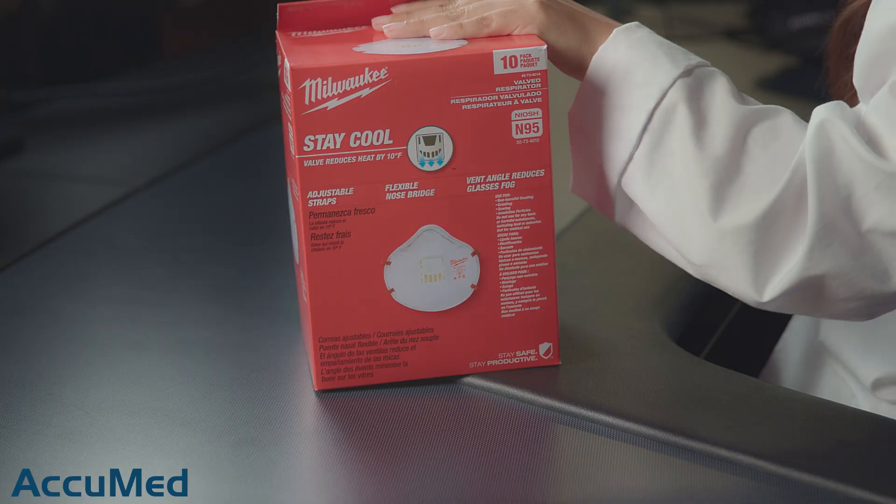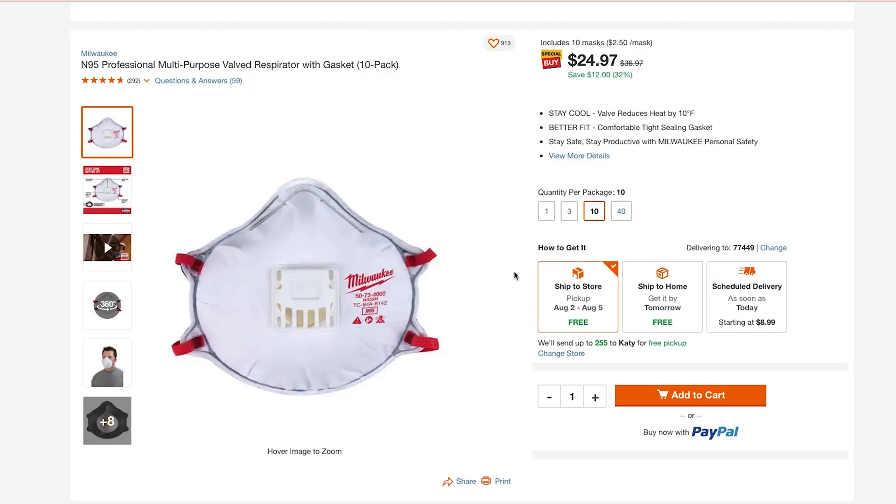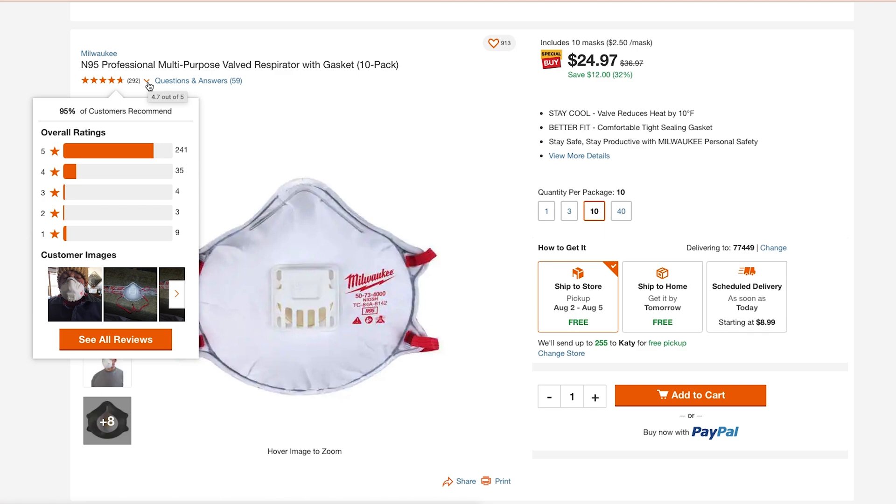Hello everyone and welcome back to the Acumet channel. Today we're going to be reviewing the Milwaukee N95 valve respirator. We purchased these from Home Depot. They come in a box of 10 for $24.97. These respirators have a 4.7 out of 5 rating with 292 reviews.